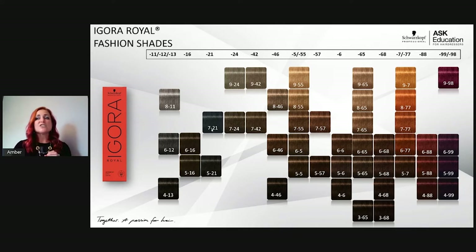Dash-21 is ash and sondra — blue plus blue-violet — very strong. I use these a lot in corrections. If someone has a lot of orange, the blue in these is so strong that on pure white it could look almost blue. For example, 7-21 is great for hot roots with lots of orange, or when lifting to a level 7 where there's lots of blue needed to kick out unwanted warmth.